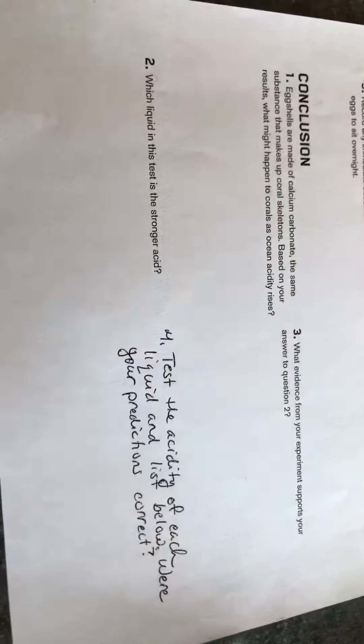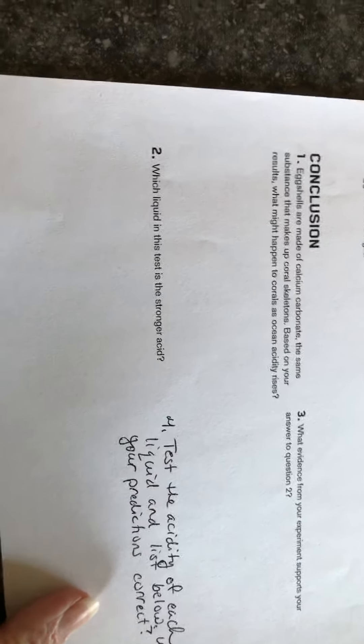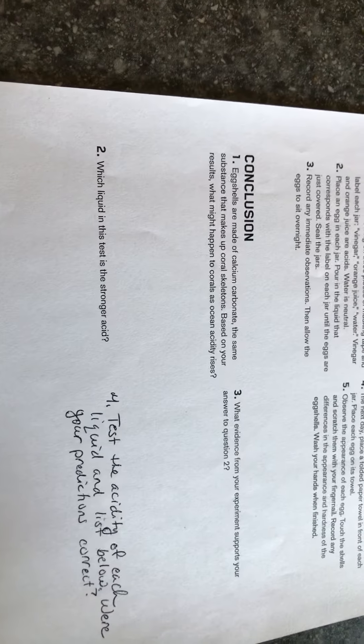You can mark that on your sheet: a one for the vinegar, a seven for the water, and a six for the orange juice. Answer question number four about whether your predictions were correct, then answer the rest of the questions for the acid test. I hope you try this at home if you have these ingredients — the vinegar egg is really cool. Talk to you later, guys, bye!